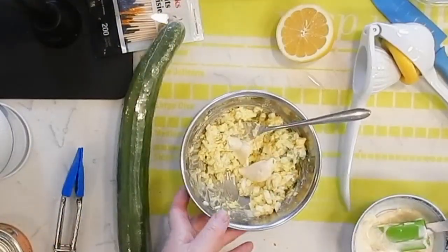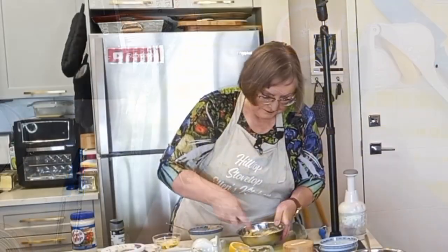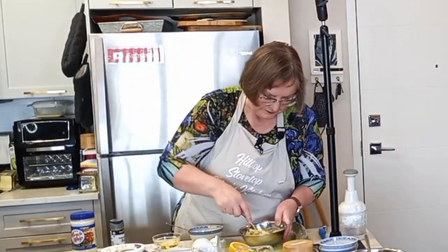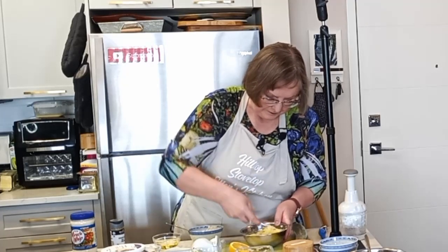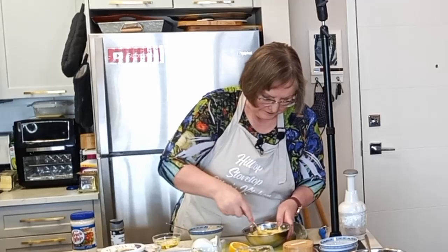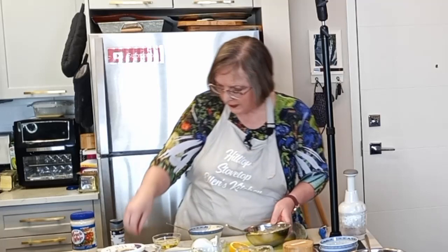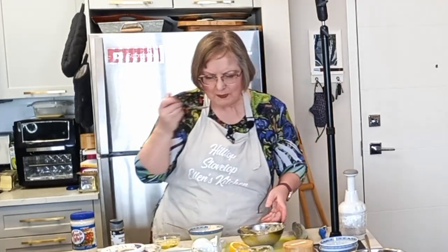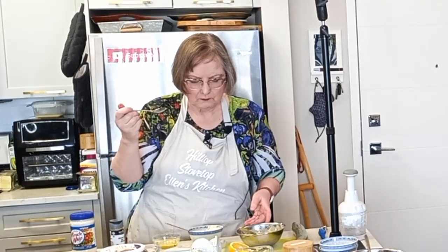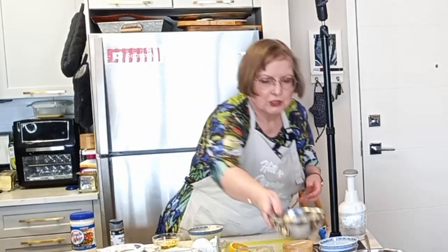I'm going to add a little bit more mayonnaise. You want to add it a bit at a time because you don't want it to be too gooey. After tasting, I think we're good there. So there's filling number two.